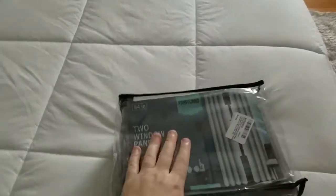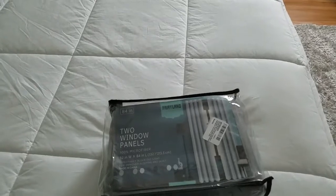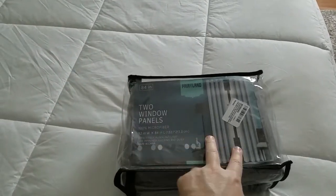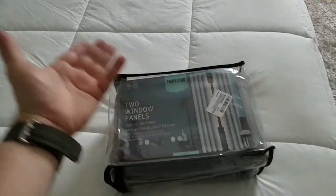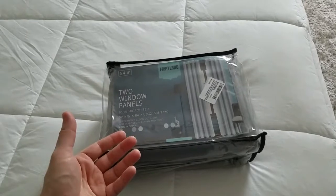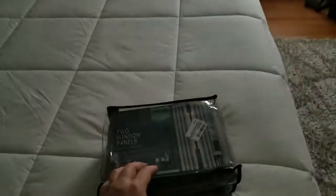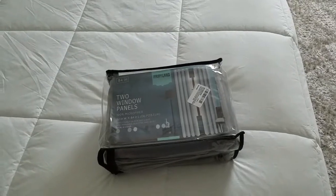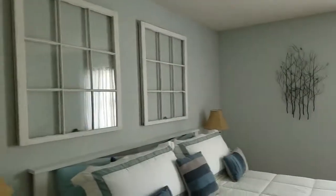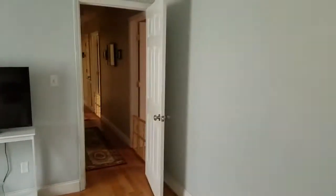They come with eight grommets, and they come in varying sizes as well. I've got the 84-inch ones right here — two panels, eight grommets on each side. It's going to make it easy to install and easy to clean. It's going to keep your house warmer in the wintertime because these are thermally insulated. I'm going to go ahead and install them and we're going to see exactly how the difference looks compared to right now.